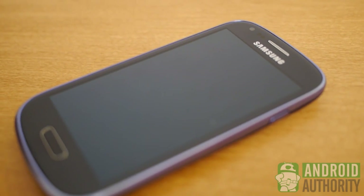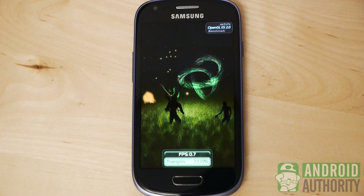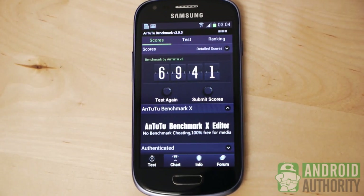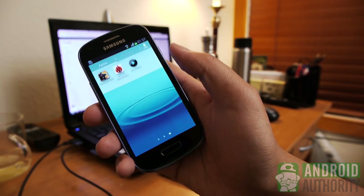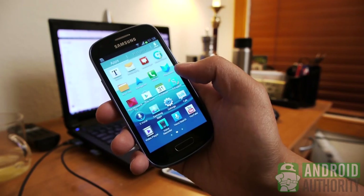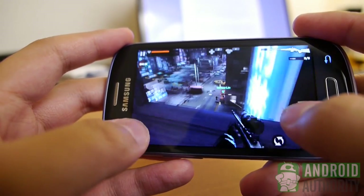Behind that screen is a 1GHz dual-core Cortex-A9 processor — an obvious downgrade from the powerful package found in the Galaxy S3. There is also only 1GB of RAM within. Scores in benchmark tests are definitely nothing to get excited about, but we probably expected that anyway. That being said, the performance in practice on the Mini is actually quite impressive. Most of the lag you will experience comes from the actual loading of apps, even from the recent app screen. Once everything is loaded, however, the phone continues on quite smoothly. Even this 3D game had little to no problems during the actual missions.